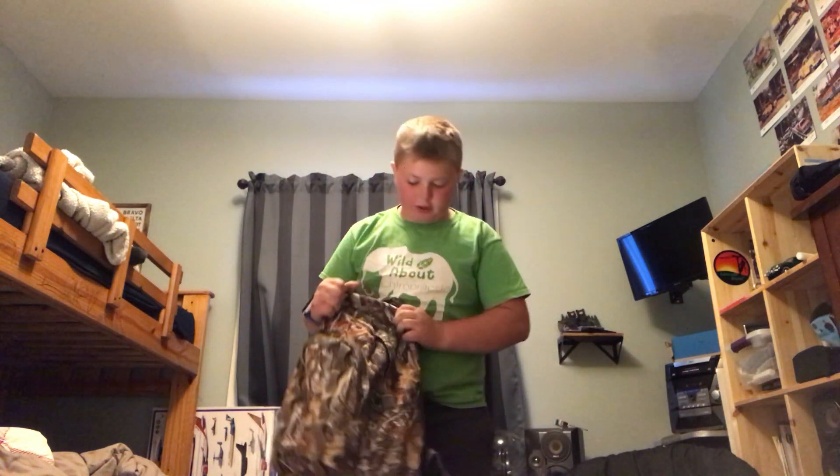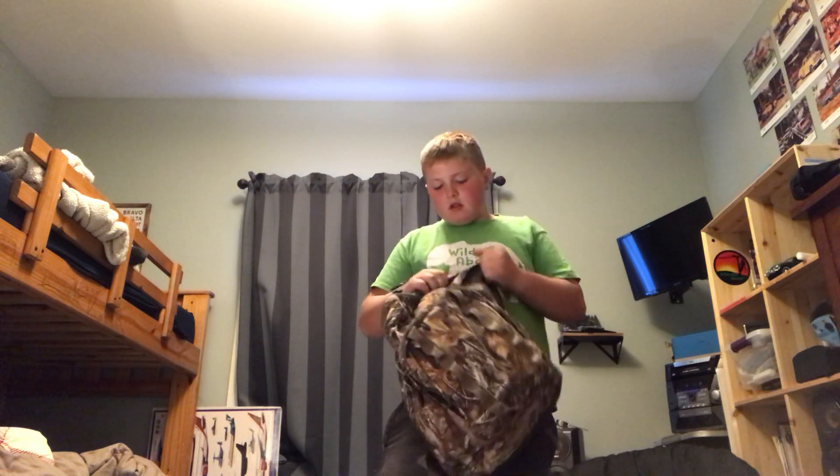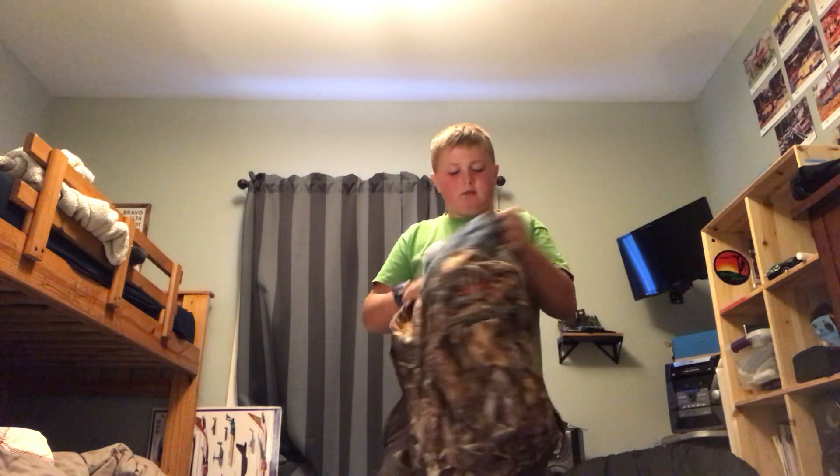I'm going to show you how to survive properly. So you got your survival pack. I don't know, what is it?